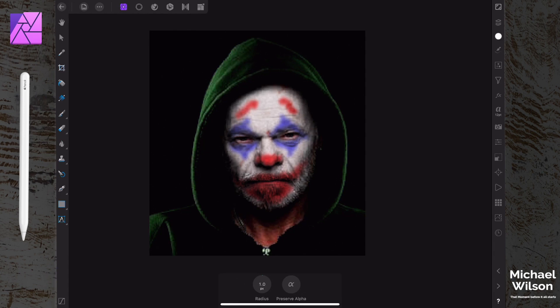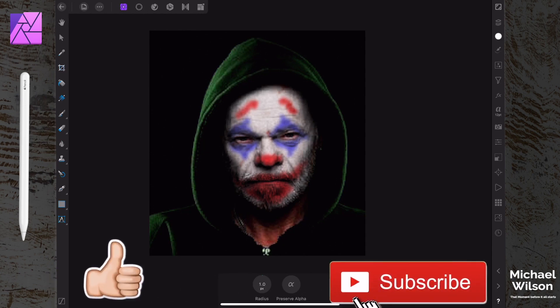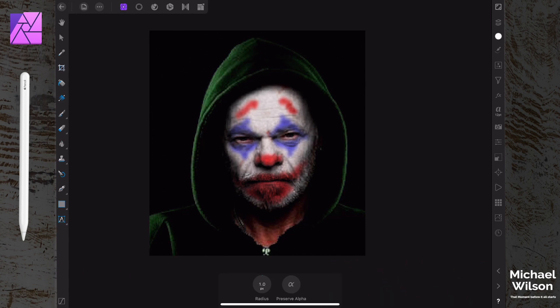And there you go everybody - that is my take on the Joker. I hope you enjoyed this iPad tutorial. If you did, please give me a thumbs up, consider subscribing, and leave me a comment below. Until next time - be brave, go out and do something amazing, and I'll see you in the next video.